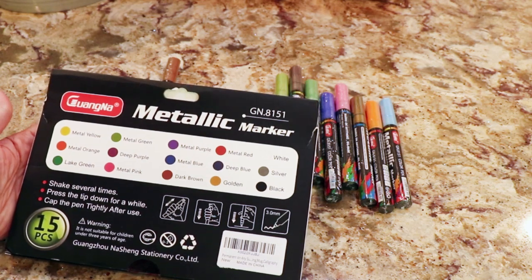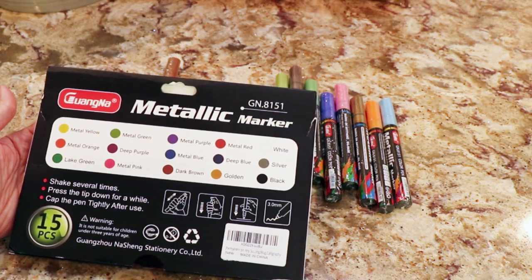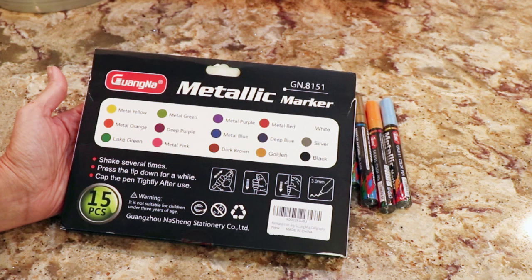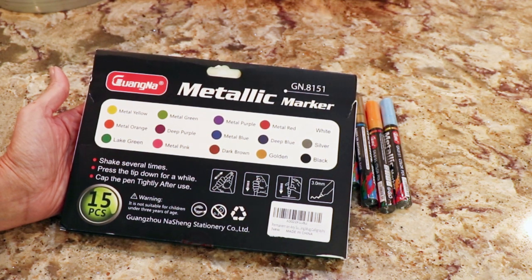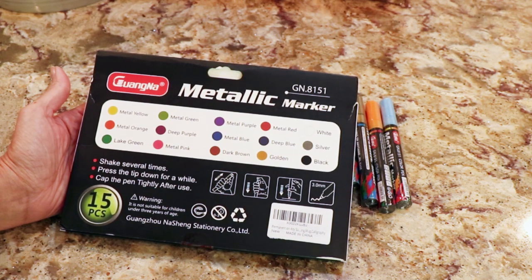You get a metallic yellow, a metallic orange, a light green, a metal green, a deep purple, a metal pink, a metal purple, a metal blue, a dark brown, a metal red, a deep blue, a golden, a white, silver, and black.